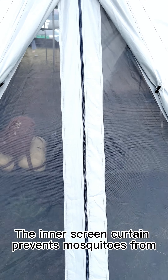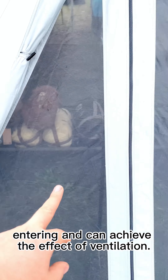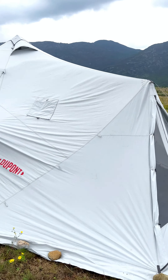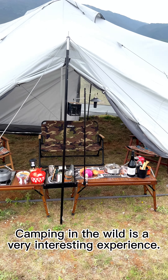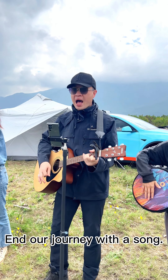The inner screen curtain prevents mosquitoes from entering and achieves the effect of ventilation. Camping in the wild is a very interesting experience. We end our journey with a song — thanks for watching, bye!